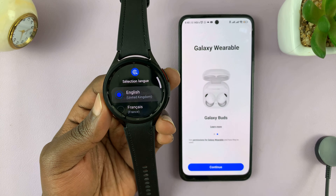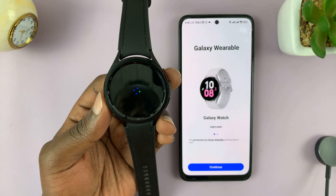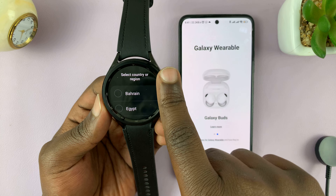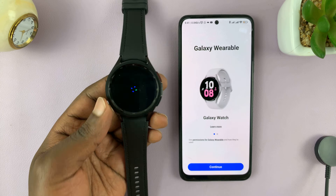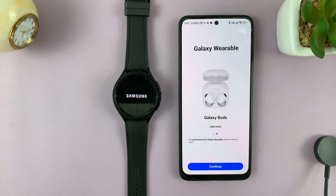Go ahead and select the language on the watch. I use English, so I'll select English and tap on the check mark. Then it's going to ask me to choose my country or region. I'll choose my country and restart the watch, because sometimes the watch will give you different settings and options that suit your region best.